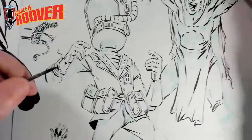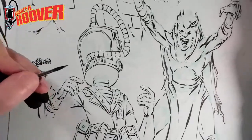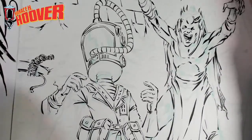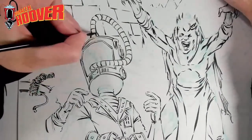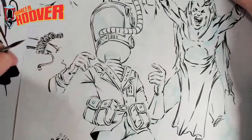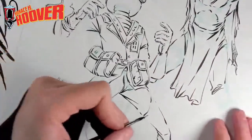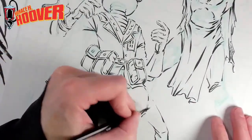I am, like I said, a Bronze Age nut job. I don't know what my style looks like, but that's who I go to a lot — Buscema and just anybody from the Bronze Age.